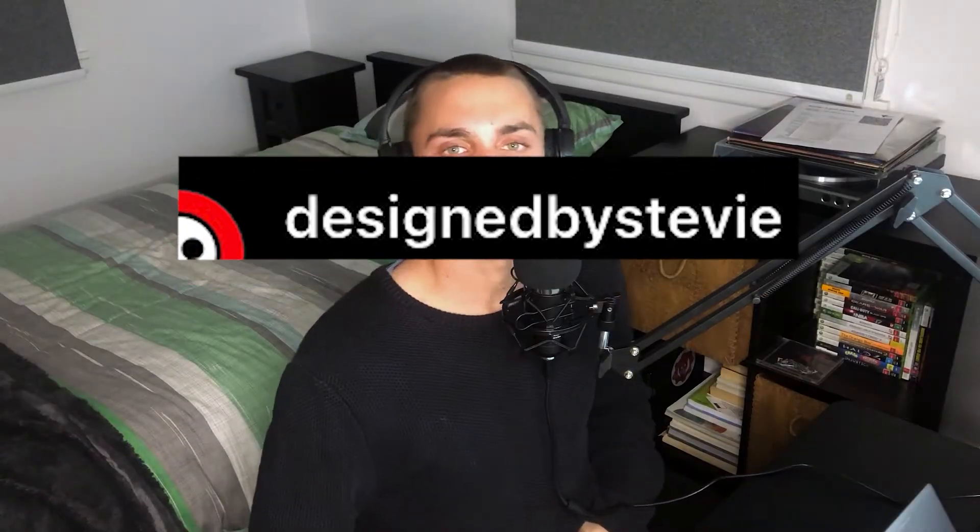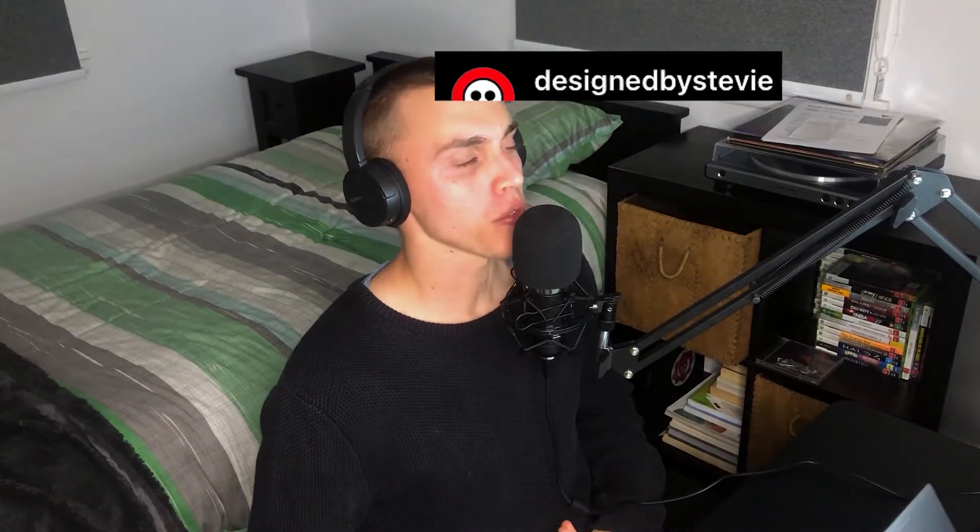Steve! Thank you very much for the video suggestion, man. I really appreciate it. Not only because you've been supporting my Instagram page and my designs for quite a while, but just the fact that there's a human being out there who's actually coming to me for advice just means a lot, man. So thank you very much.